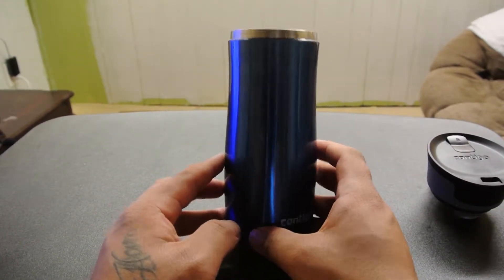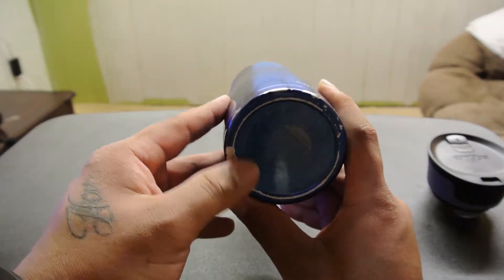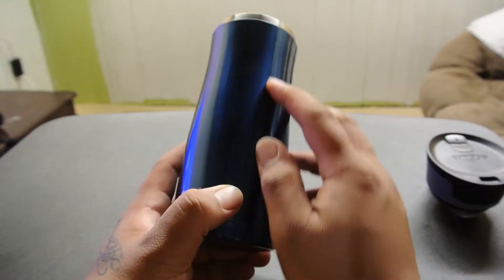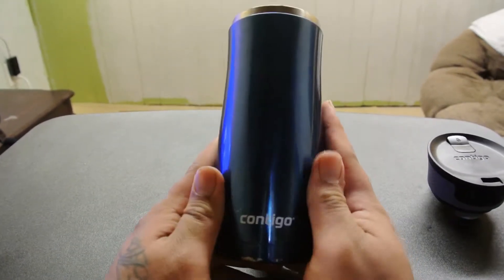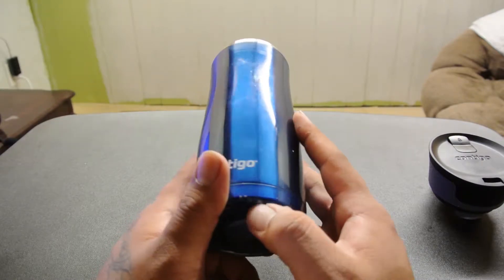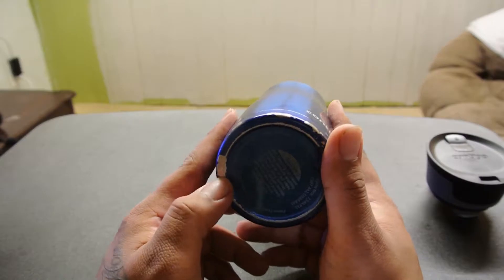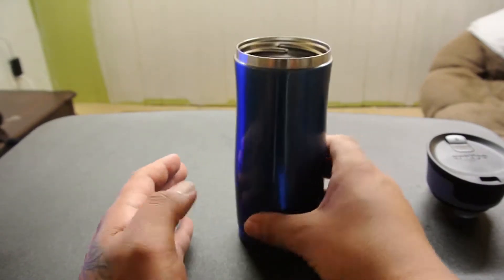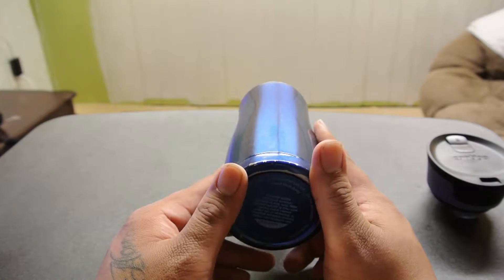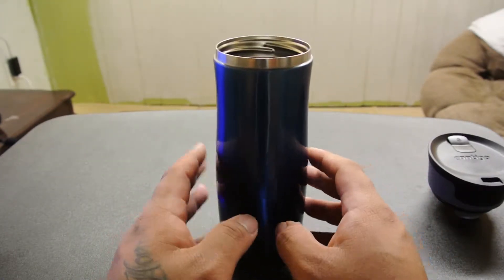Some cons of this: once you drop it, you do get some dents, as you can tell. The paint finish, brand new out of the box is very nice. I'd say the paint is pretty durable, but as you can see it gets some little scratches from setting it down or sliding it. It does fit in a standard coffee cup holder in your vehicle.